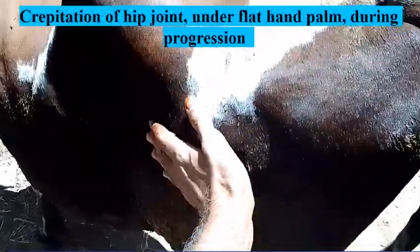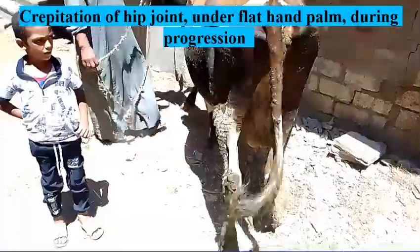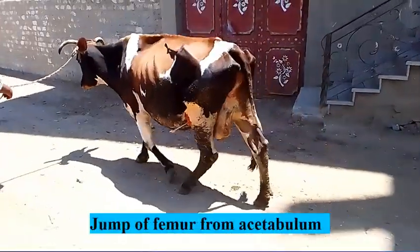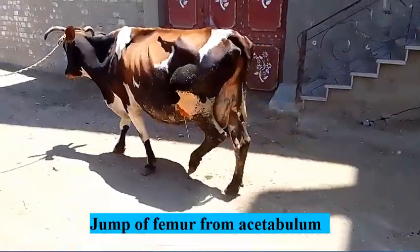Putting the palm of the hand flat on the hip during progression will reveal the presence of crepitation. Side view observation of the animal will show a sudden jump of the femoral head from the acetabulum.